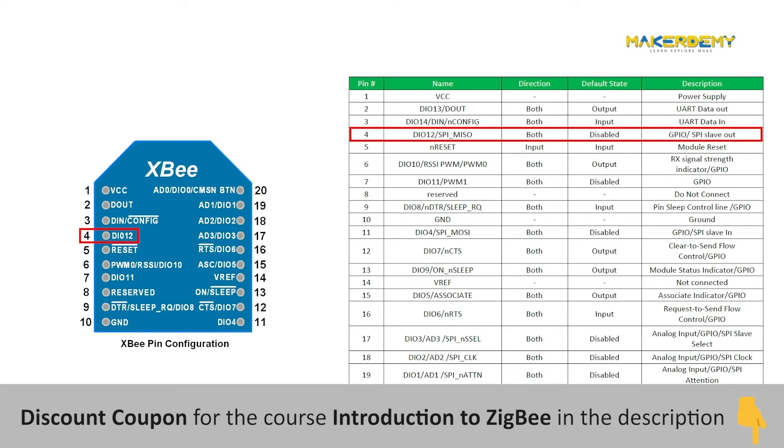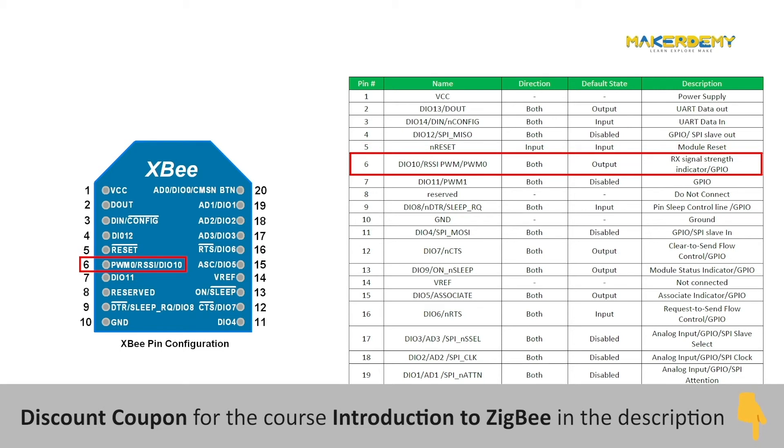Pin 4 is an output pin that acts as the SPI MISO pin for serial peripheral interface data out. Pin 5 is the reset pin — by default it is high, and to perform a reset, it needs to be driven low. Pin 6 is a multiplexed output pin that can work as a PWM output for general purpose, or it can be configured to automatically change the PWM duty cycle based on the receiver signal strength, effectively attaching PWM output to the RSSI. Pin 7 has only PWM output functionality, so pin 6 is PWM output 0 and pin 7 is PWM output 1.